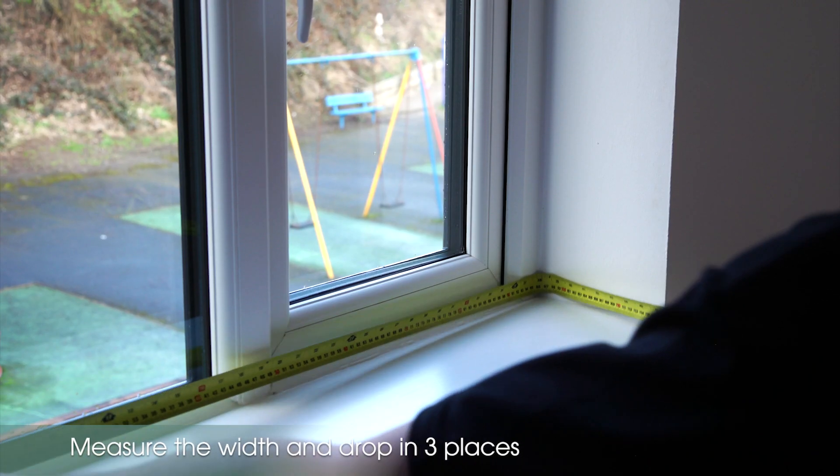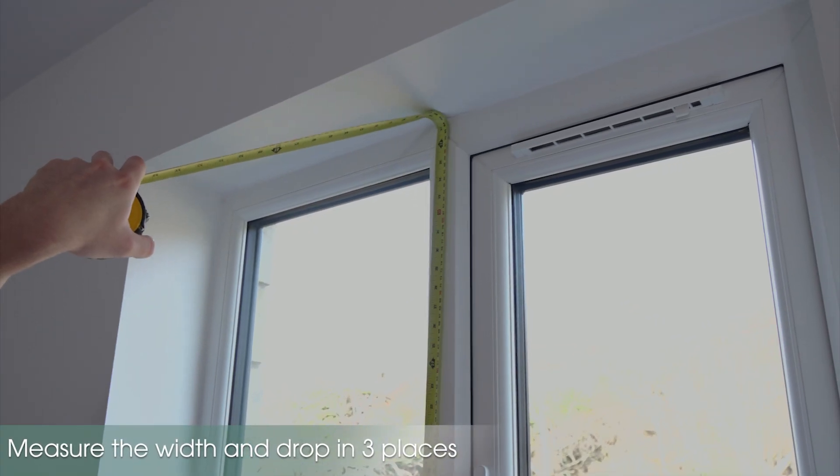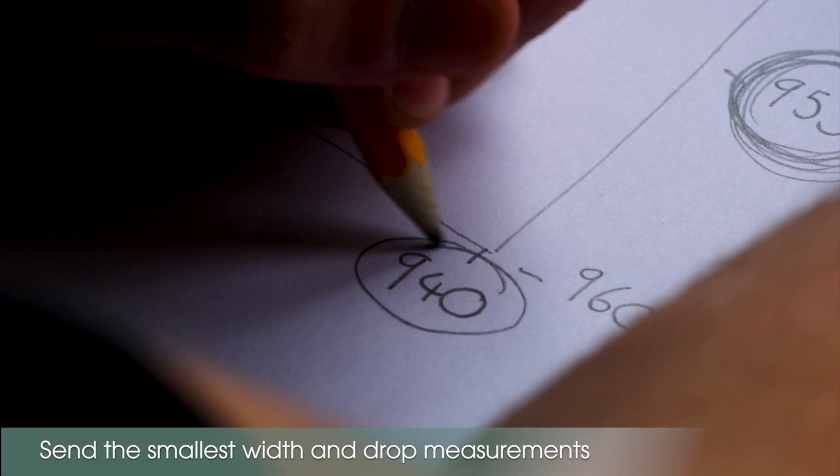For a recess fitting blind, please measure your window recess exactly. We always advise to measure the width and the height of the recess in multiple places and quote the smallest measurements when ordering. We then make the necessary deductions to ensure that your blind fits perfectly into the recess.